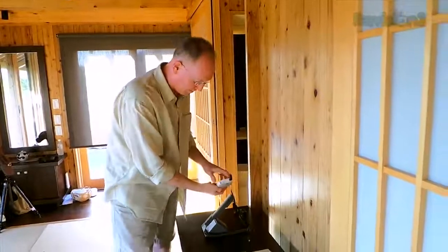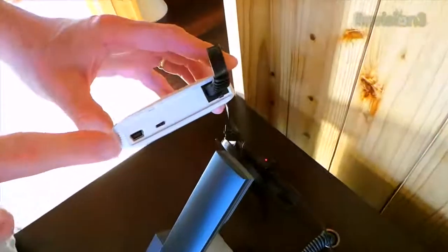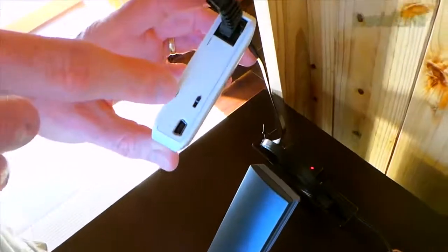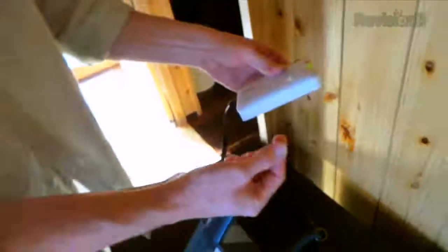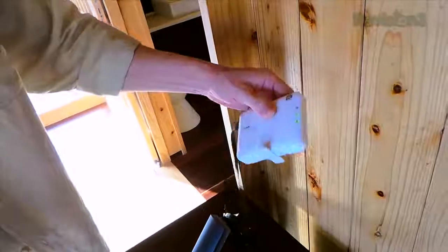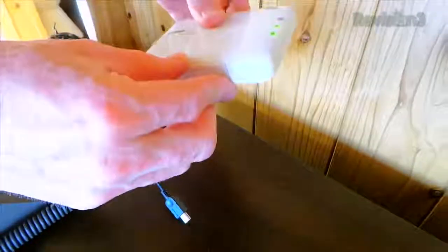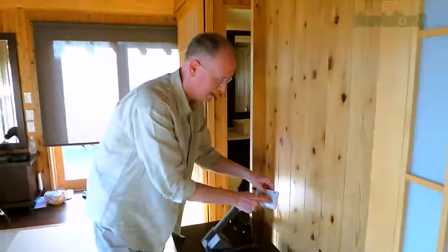Over here we've got the incoming micro USB port, which is going to power it, and there's simply an on-off switch and an Ethernet port. It does have this nice little stand that folds up, so if you want to stand it up you just twist that out and it'll stand right there. If you don't want to do that, you can leave it flat. I kind of like it standing because it lets you see the lights right here on the front.